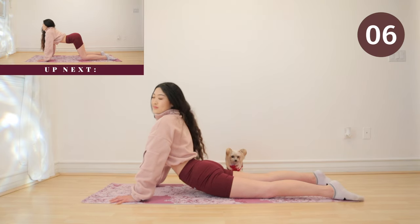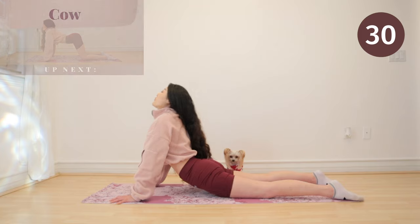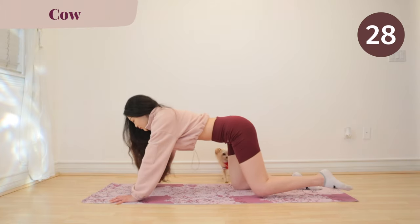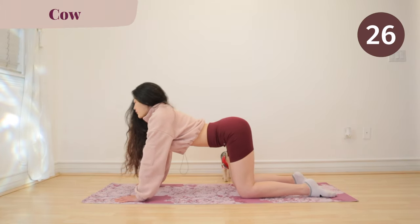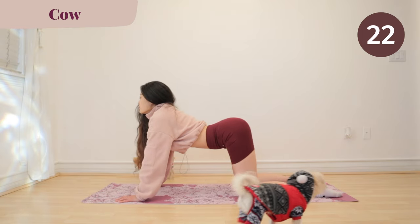Up next, we have cow. We are stretching our lower back here. You can rock back and forth to shift the stretch across your core.